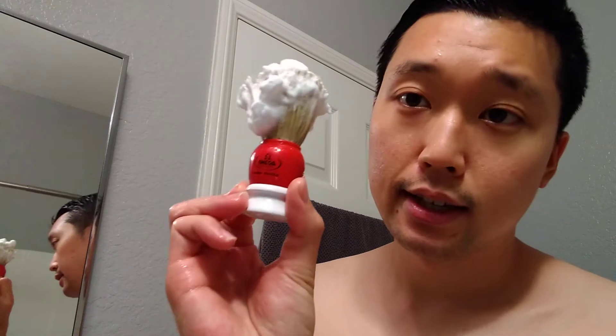I loaded it using one of my smaller boar brushes — I believe this is the Omega 10075. It's a midget size, I believe it's like 22mm or 18mm somewhere around there for the knot size. Got it loaded, so let's go ahead and face lather with it, just gonna hydrate the face really quick. Haven't face lathered for a bit, so let's see how this works.